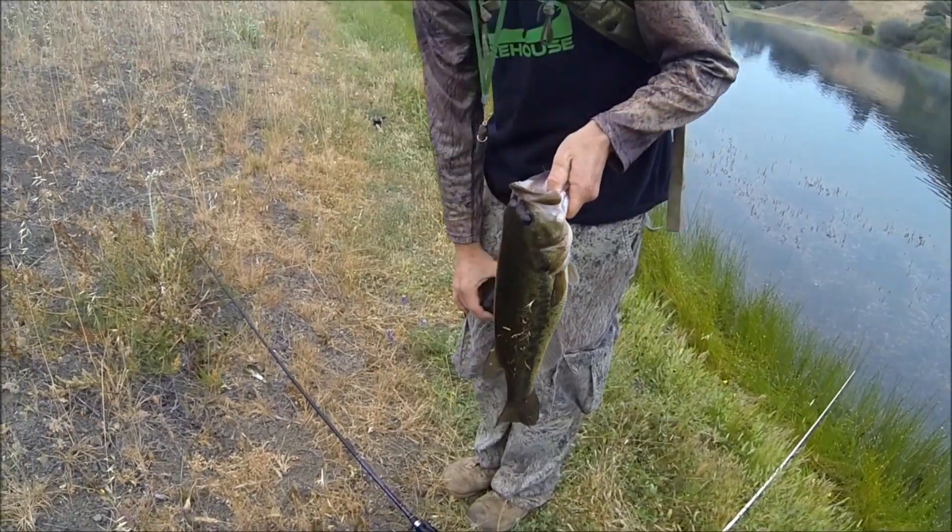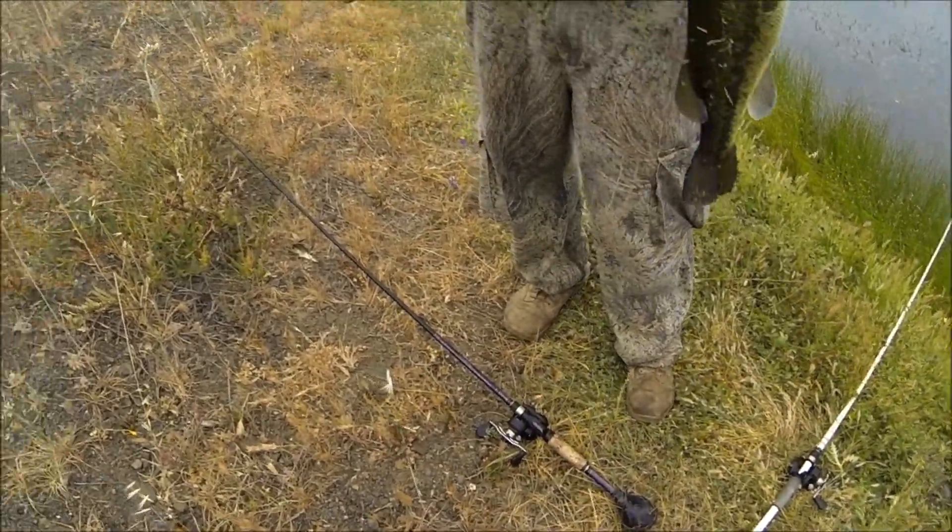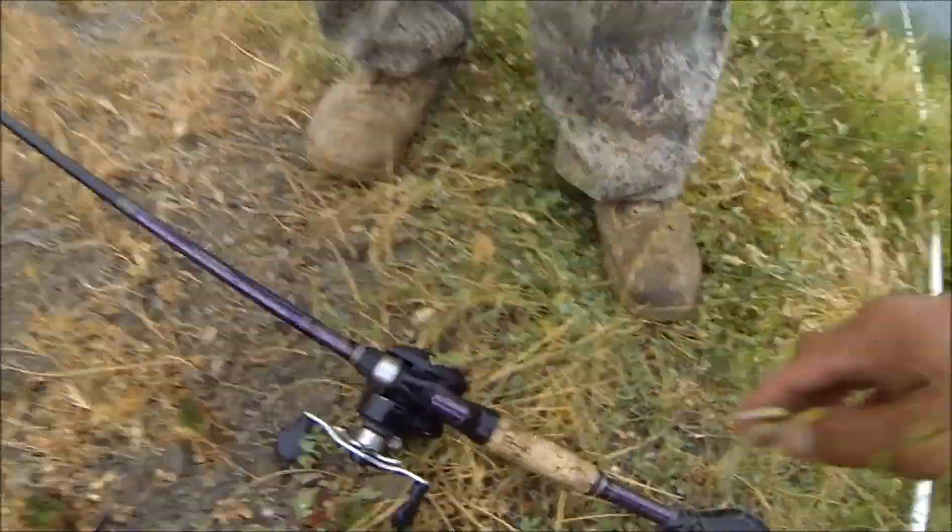What were you using? I was using Rodwise Dirty Jigs California jig, half ounce, in the Arayu color — or maybe Threadfin — with a Got'em Custom Swim Bait in baby bass. Sunline FX2 Braid, Powell Endurance rod, and Lew's Speed Spool Filament 7-1-1.